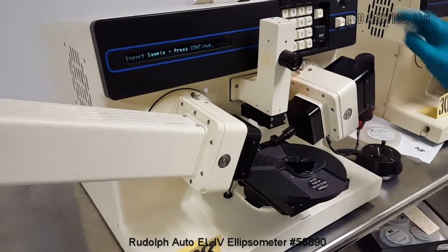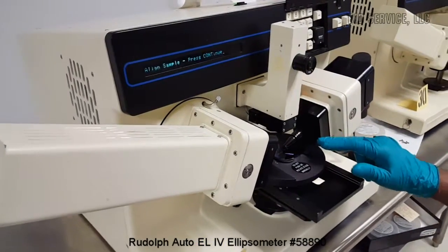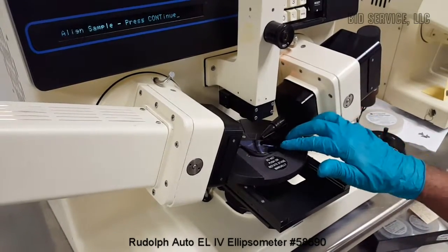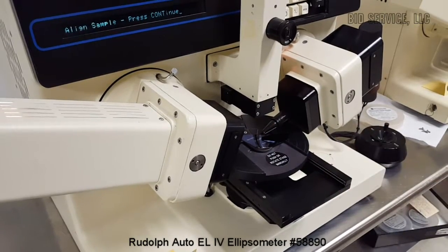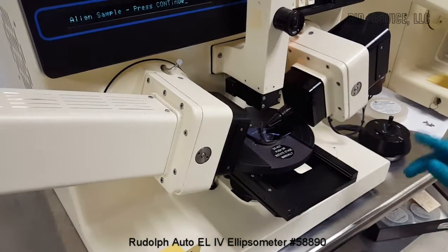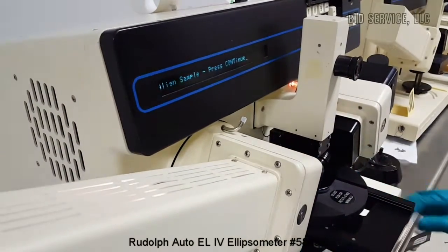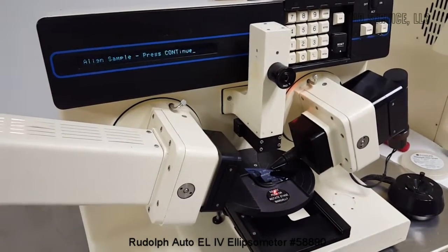Once the initialization is over, press continue. That's when the stage moves to the measurement area. Now it's time to align the sample. Place the sample when the stage is out, and locate it so that the measurement area is right at the center of the stage. Once located, go to the auto collimation, turn on the switch — ACT — and then view through the eyepiece and adjust the alignment mark at the crosshair.